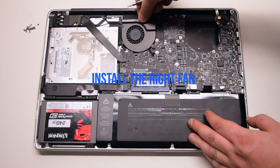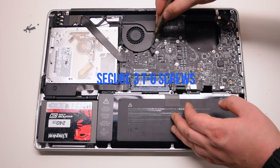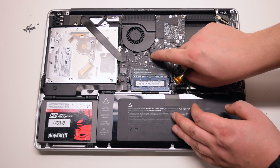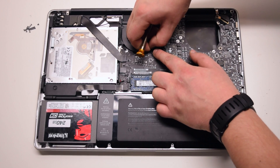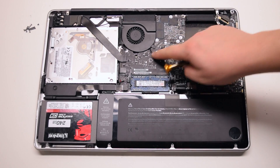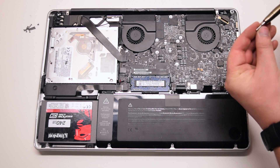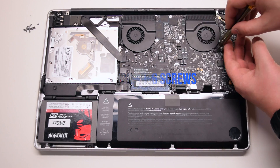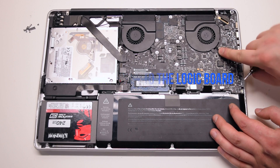Install the right fan and secure the 3 T6 screws connected to the logic board. Connect the switchboard and install the left fan. Secure the 3 T6 screws connected to the logic board as well.